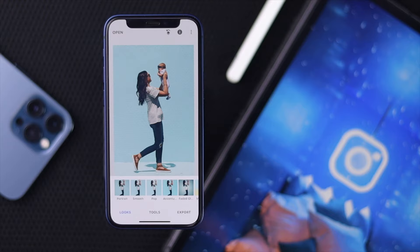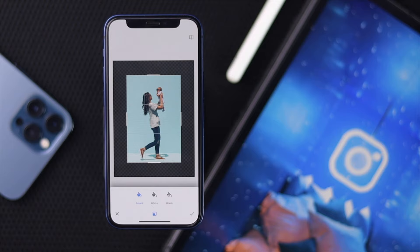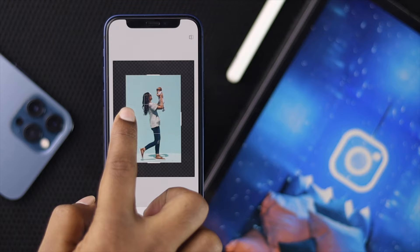Now all you want to do is tap Tools, then go ahead and tap Expand. Now you need to be careful — you want to widen your picture left and right, and you can do the same up and down. Go ahead and slide to the right or the left, just like that.